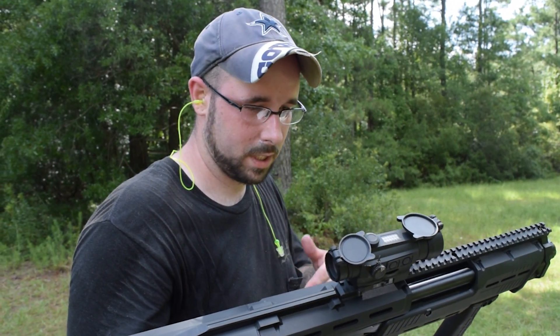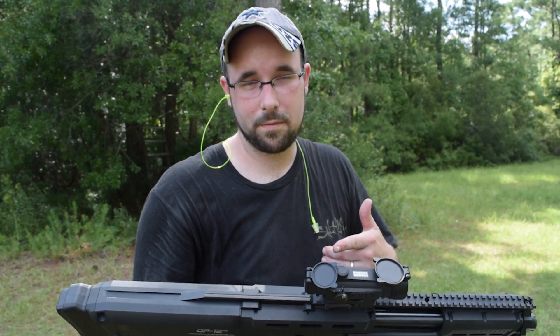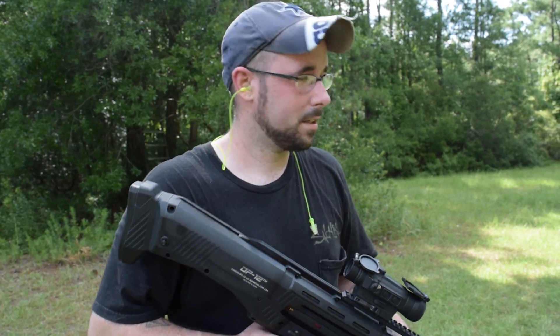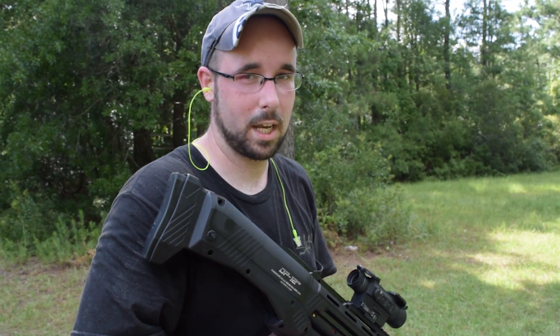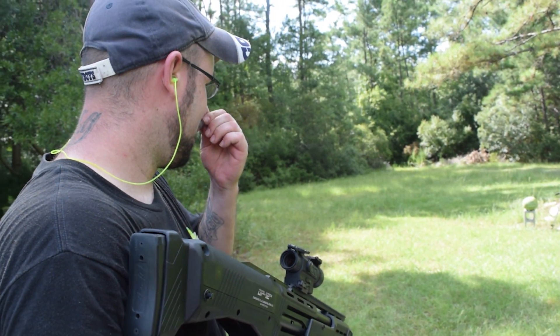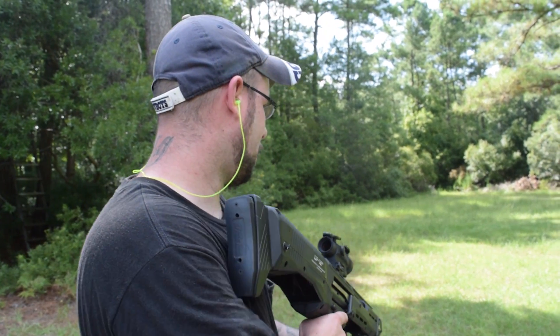So pretty soon we're going to be doing a review on the DP-12 from Standard Manufacturing. But while we're out here before the review, I figured I'd give you guys something a little cool to look at. We got one ounce slugs in this, and we got a watermelon.